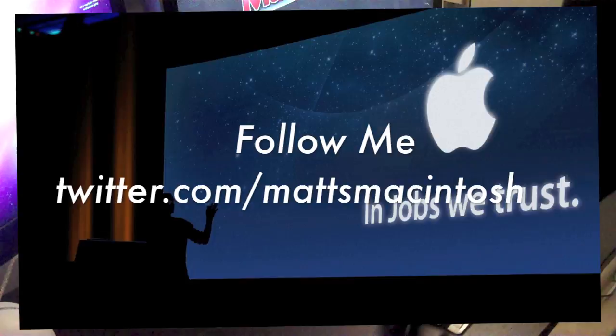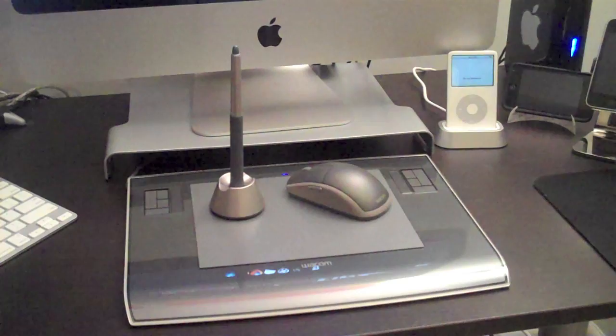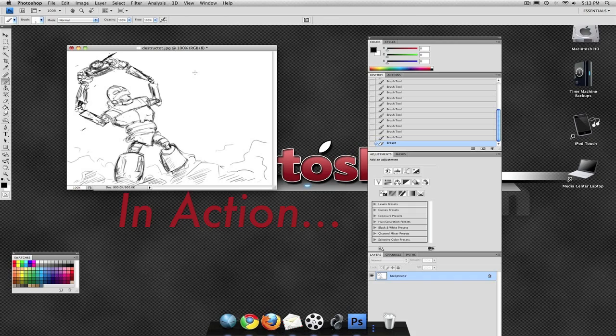Something you might remember from my laptop stand review — that's where I actually keep my tablet, underneath the laptop. It's pretty good because these tablets are fairly large and take up a lot of space on your desk. Looking at what comes in the box, you get a mouse, the stylus or pen, a holder for it, and the tablet itself. The tablet has customizable buttons on the side you can program to do what you want, as well as two touchpads that let you zoom in and out or scroll. Let's go ahead and move on to what everyone wants to see: the actual tablet in action.